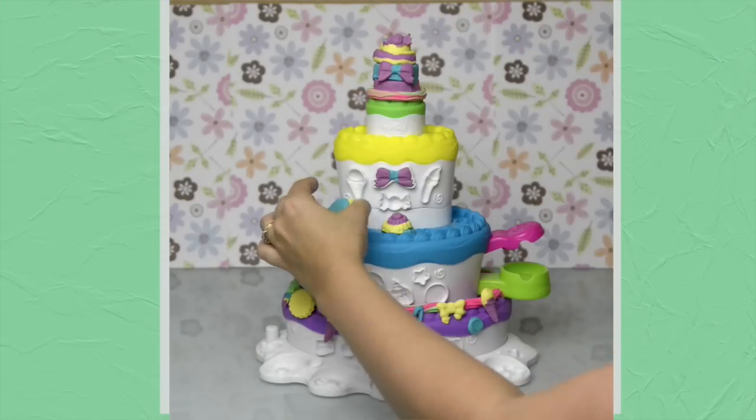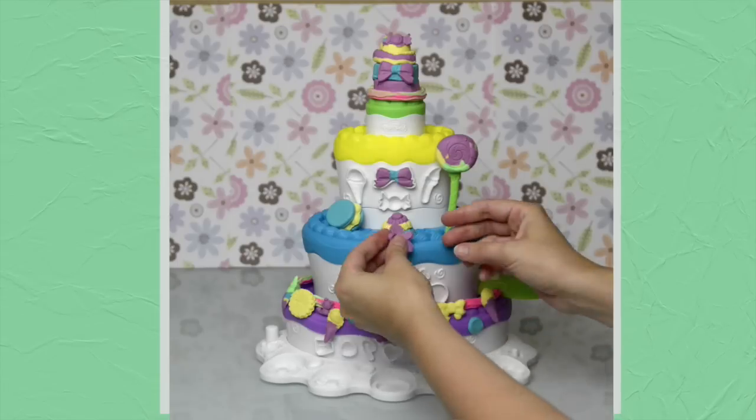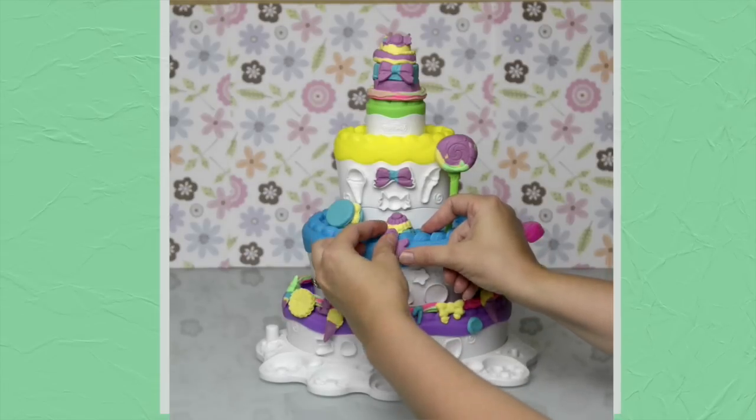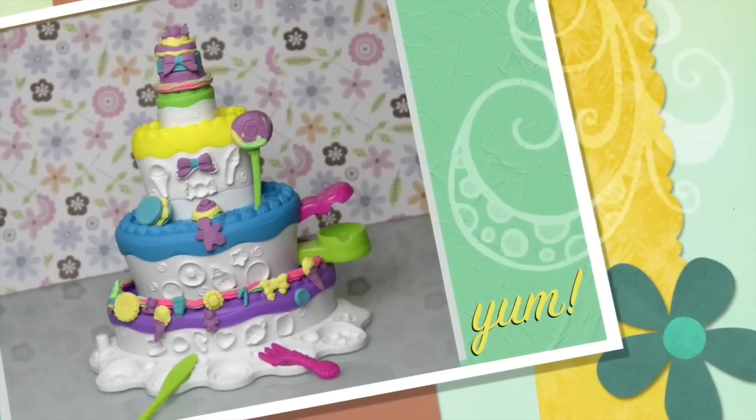Cake on the top, biscuit on the side, lollipop on the other side, the gingerbread man from the middle — and it is ready to eat. Yum!